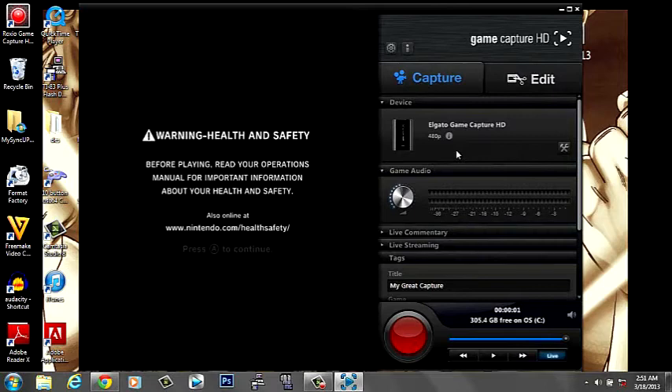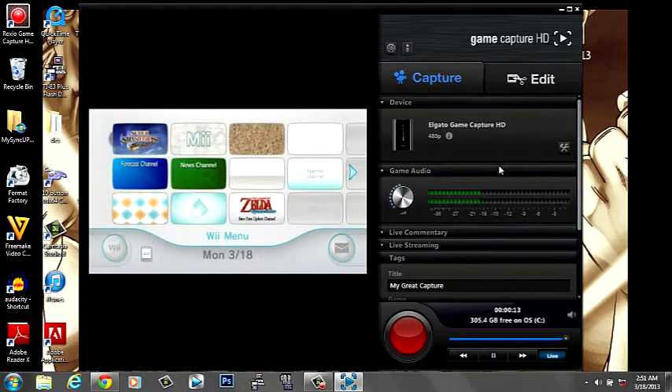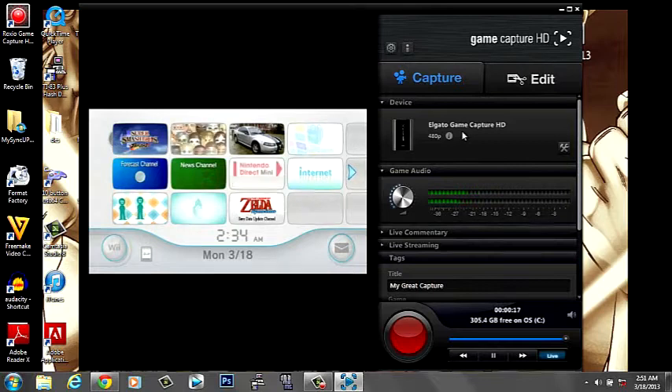Sometimes it takes a moment, but there you go — there's a signal from the capture card. That's how you're going to record or capture your games on the Wii.